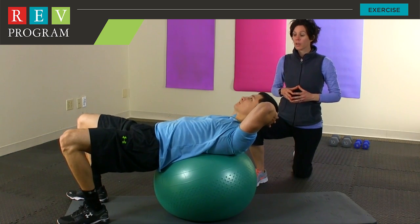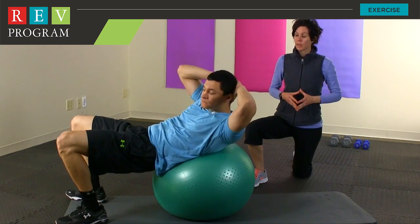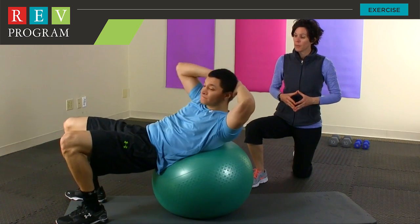Now we're going to go into a progression of a twisted crunch. So as Javier crunches, he's going to slightly rotate to one side. He's going to go back to center and then alternate sides. Still focused on engaging that core and having a nice rhythmic breathing pattern. One more on that other side, Javier.